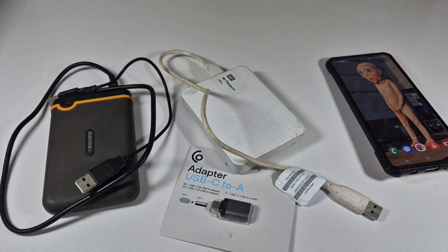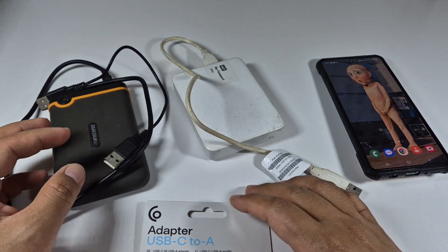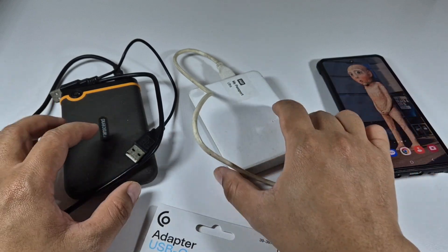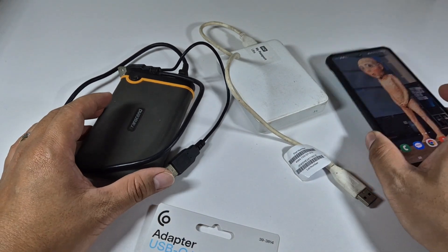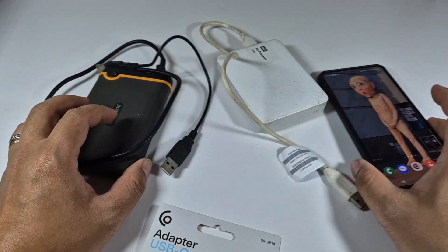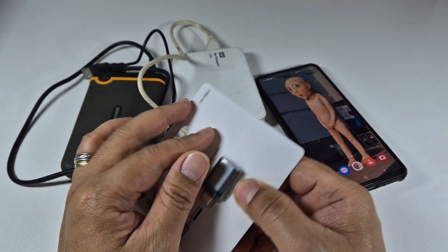Hello guys, welcome again to another video. Today I'm going to test something I watched on YouTube about using external memory — like a Transcend drive — to access or transfer files from my phone, or get files from external storage to my phone. I got curious and I've been wanting to try this.